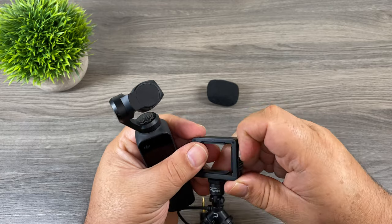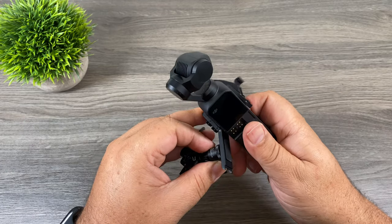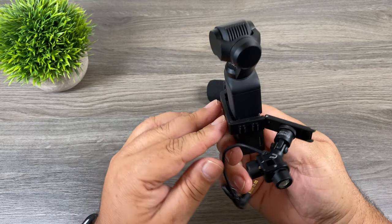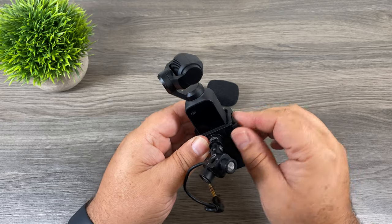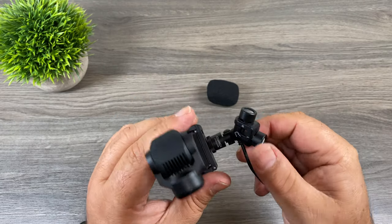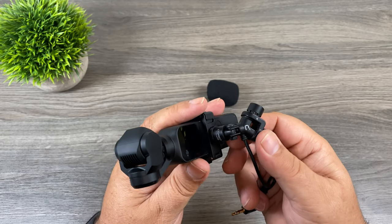There's a latch on the side — we're going to want to undo it and then you can see how it swings right open. I'm going to install it with the microphone facing me just for the demonstration of this video. You can see how it just fits in there and it closes over top of the port where the lightning connector was. We just shut it and then latch it closed just like that and now it's installed. You can see that the microphone is on a hinge there, so that allows you to angle it in whichever way best suits you.